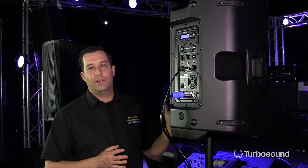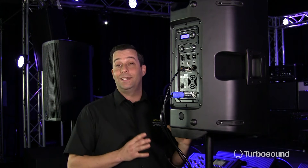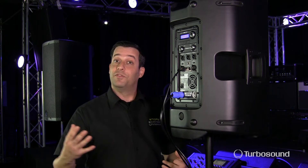The iQ series of powered loudspeakers actually allows you to set delays, which is great for utilizing these speakers as satellite speakers that are far away from the stage, for example. So let's go ahead and get into that real quick.